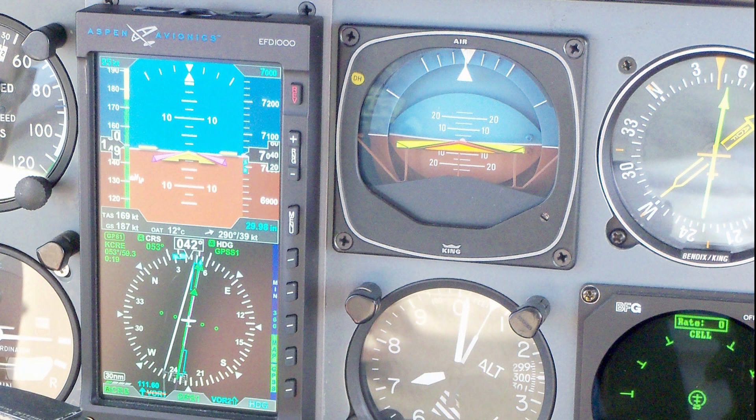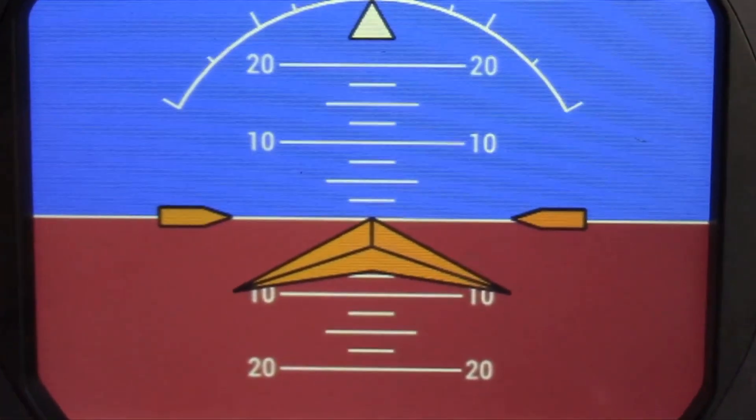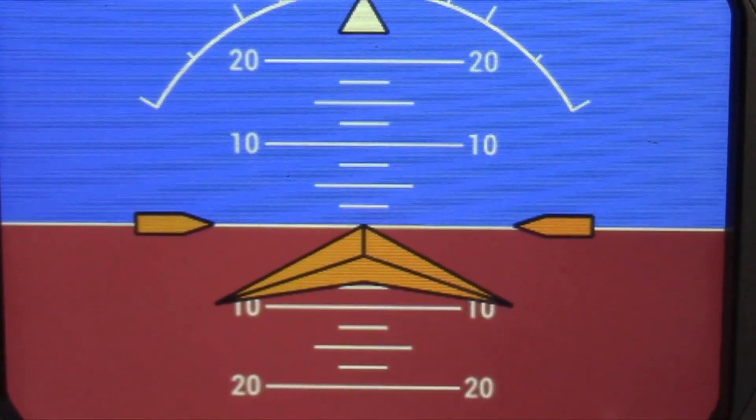Bendix King has a new replacement for that gyro. It's the KI-300. It's solid state, doesn't require any vacuum, and is available in three models. To tell us more about it, here's Bendix King's Roger Dykeman.